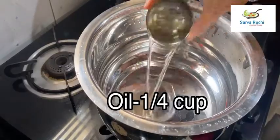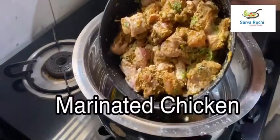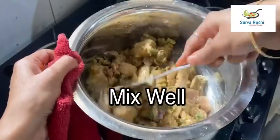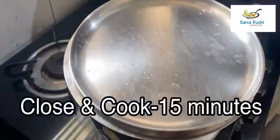Heat the pan, add 1 fourth cup of oil and 2 tablespoons of ghee. Now add the marinated chicken into it. Mix it well until it is combined well.